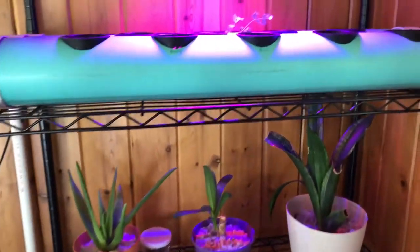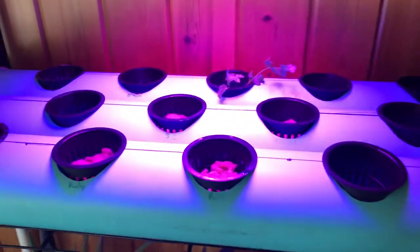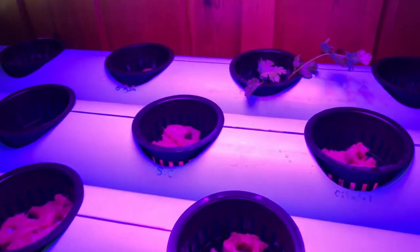Uncut video of a hydroponic system starting out.